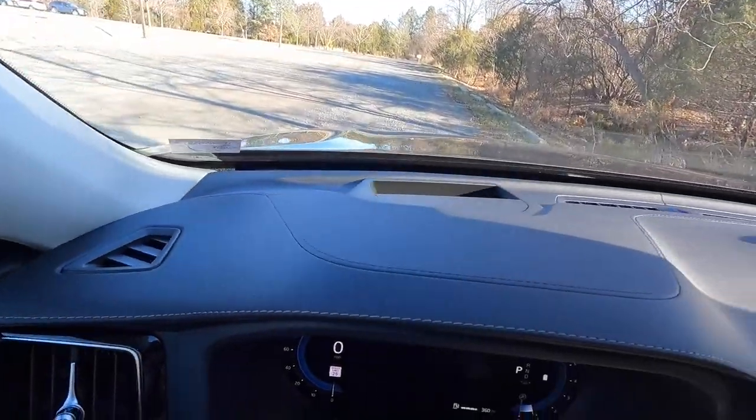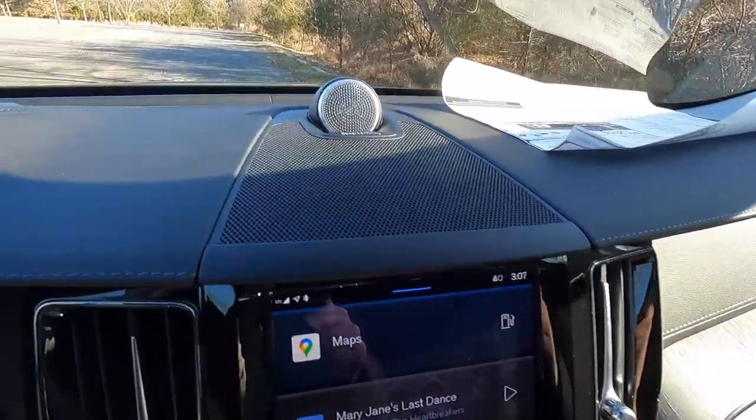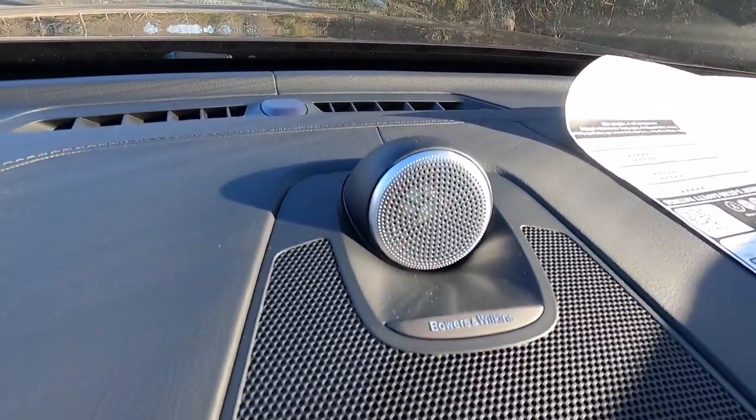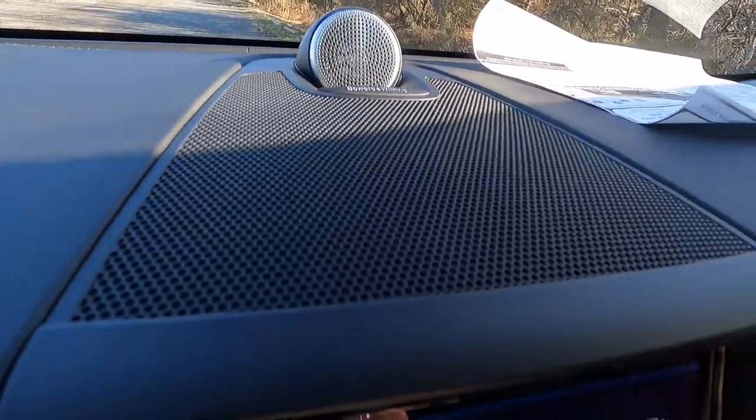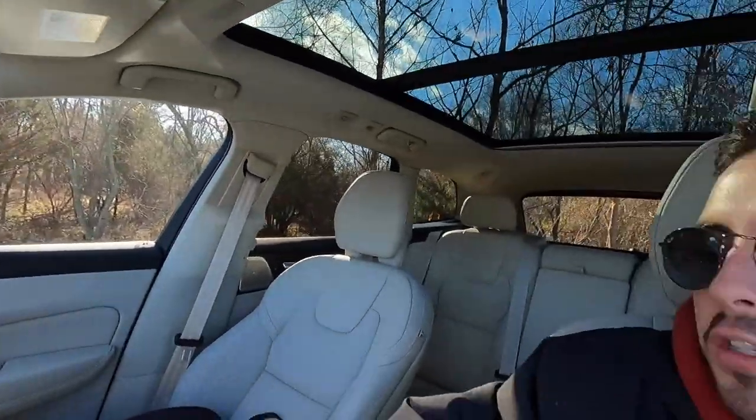The Ultimate comes with a tailored dashboard — leather-wrapped with accent-color stitching. The Bowers & Wilkins center speaker and tweeter are mounted on the dash and labeled 'Bowers & Wilkins.' This sound system is absolutely fantastic.